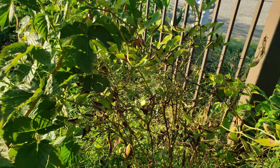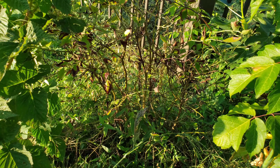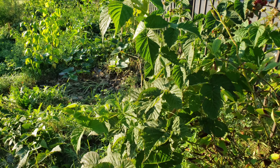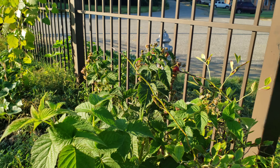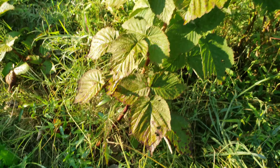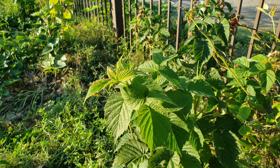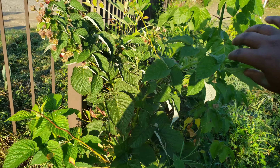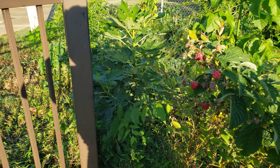This blueberry bush needs to be pruned — it's its first year here, and I'm just lucky it stayed alive because it's been looking rough all summer. This other raspberry I just pulled off the ground because it was growing upright most of the time until it started fruiting, then it got heavy and didn't want to stay upright anymore, so I moved it back.